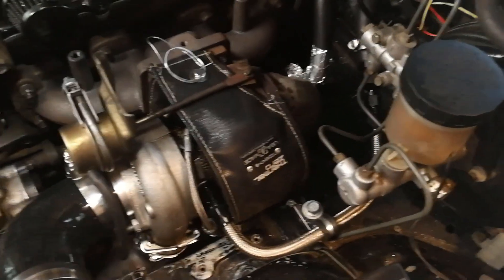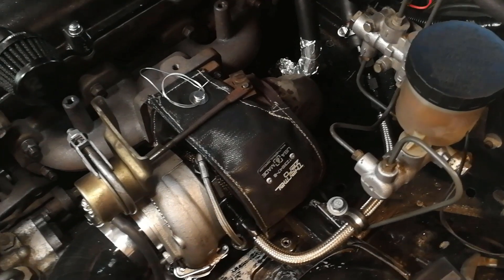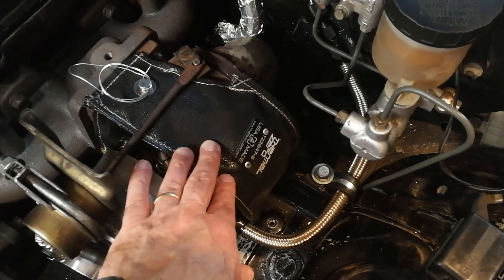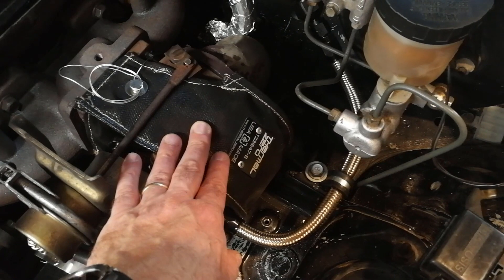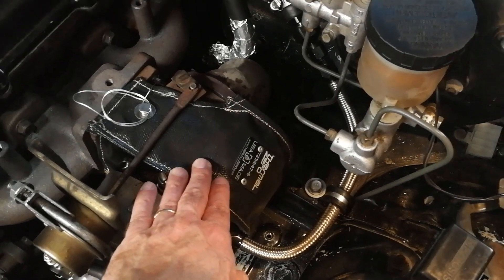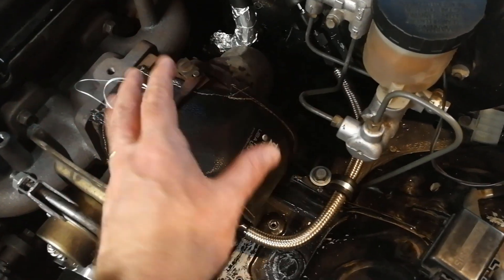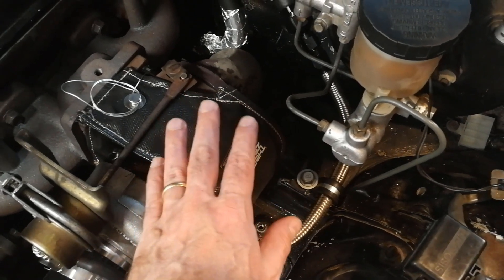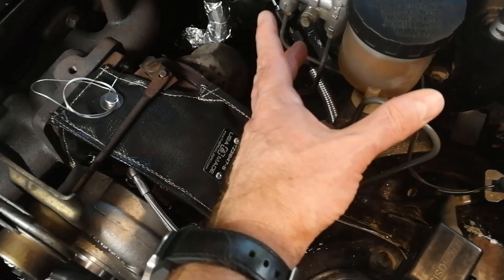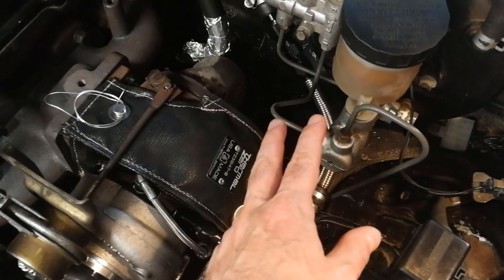Talking about heat shielding — there are a couple of different options for the turbo: a blanket style and a shield style. The problem with just a shield is that although it blocks radiant heat, there's still a lot of convection heat where hot air travels around the engine bay. It doesn't block 100% of the radiant heat either, and it can potentially cause damage and melt nearby things. That said, a shield is definitely better than running completely unshielded.